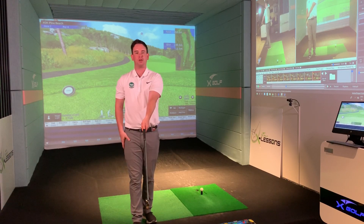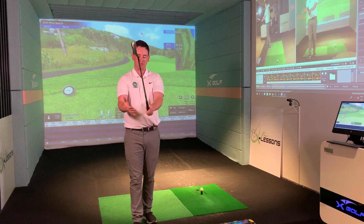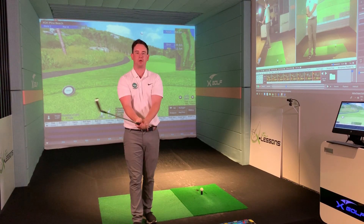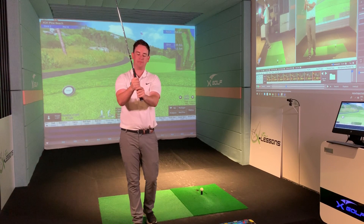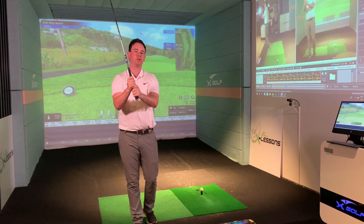That left thumb will just sit on top for a right-hand golfer. What we want to do with the right hand is link it in on the underside, so we've got great connection between the two hands to move the club. You can go a ten-finger grip so they're just sitting next to each other, and some players will overlap, but the interlock tends to be the most popular grip option.